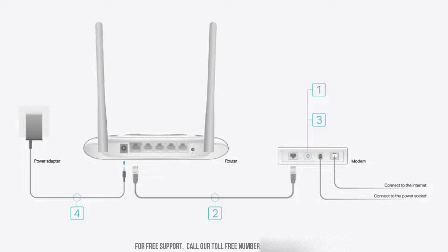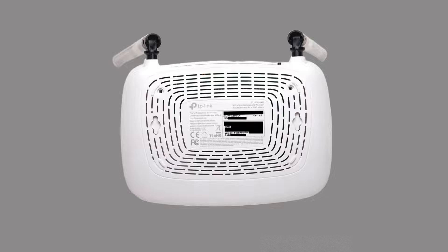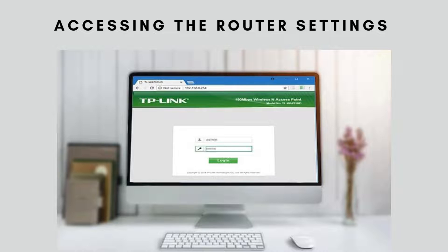Now, to configure the router, connect your computer to the router either with the provided Ethernet cable or via Wi-Fi. You'll find the default Wi-Fi name and password on a sticker on the back of the router. Open any web browser and type in 192.168.0.1 or tplinkwifi.net. You'll be prompted to enter the login credentials.